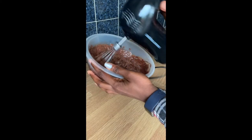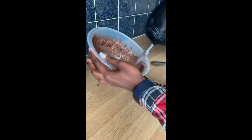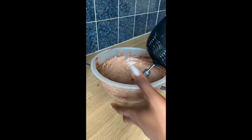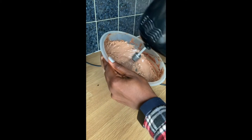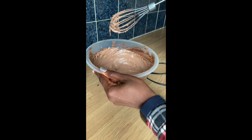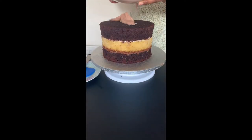The ganache is out of the fridge. Using a handheld whisk, mix and combine completely. Every now and then, stop and scrape down the sides of the bowl. Keep whisking until it's nice and fluffy. The colour will change to a lighter brown when it's ready to go on the cake.